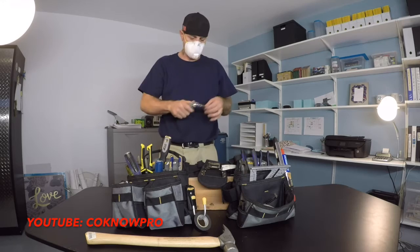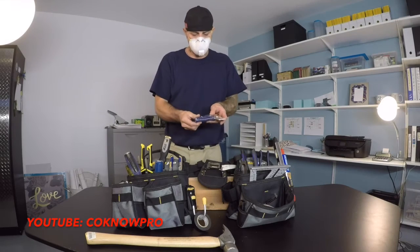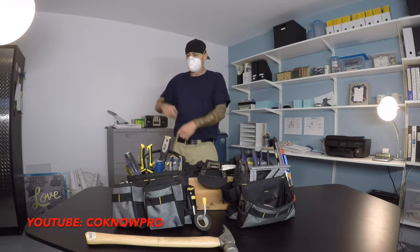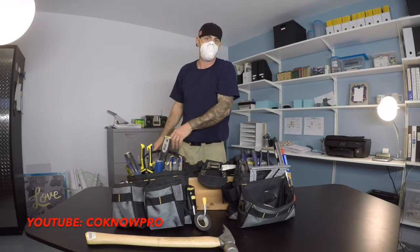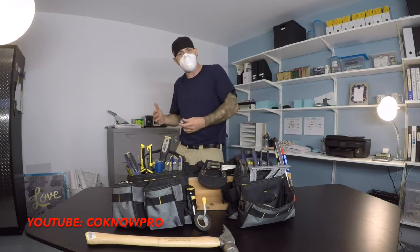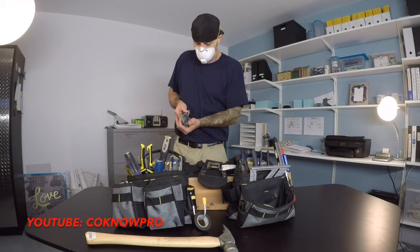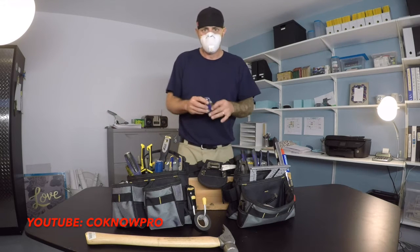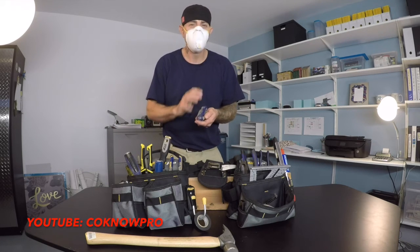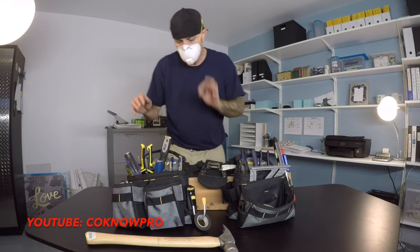This is a utility box knife. I like these in particular because they have a storage compartment for extra blades. It always stinks when you're up on the roof and your blade goes dull and you have to run all the way to your truck for a new one — just have extra blades right inside your kit. When buying stuff for your bags, think of it as an investment: keep it as light as possible and able to do multiple things. Get good quality stuff.